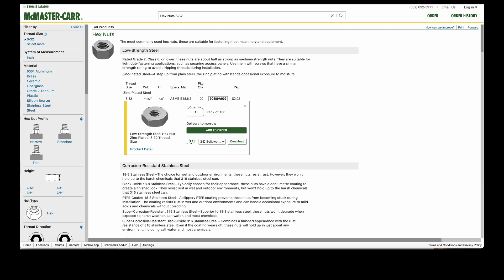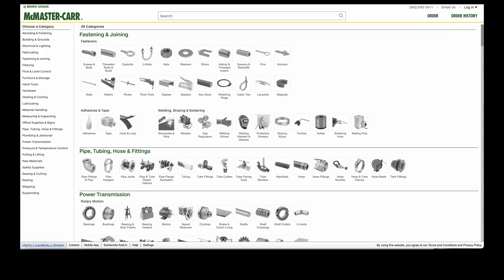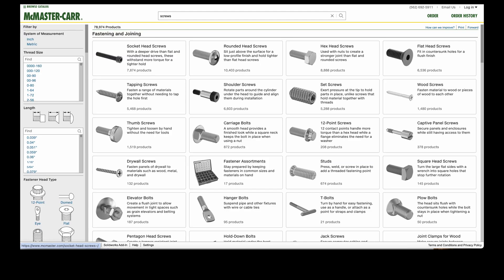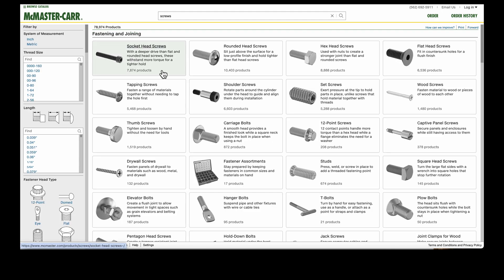Now for the next parts we're going to use McMaster-Carr. This is the McMaster-Carr website — I'll hyperlink it in the resources. We're going to get four items from this website. You can see there are categories; we're going to be under Fasteners — specifically 'Fastening and Joining.' We're looking for socket head screws.